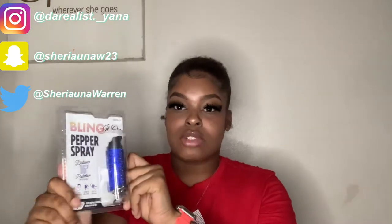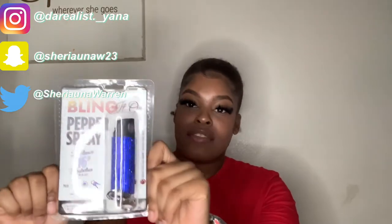The first thing I'm going to show you guys is this Bling It On Pepper Spray. You know, you've got to be prepared and have your little safety item around at all times. I don't remember exactly how much this costs, but I'll put everything down in the description below. These came in multiple colors, but like I said, I want blue so I got blue. I've never really had pepper spray before, but I'm getting older and I believe I need some type of safety item around me at all times, because this world is crazy.